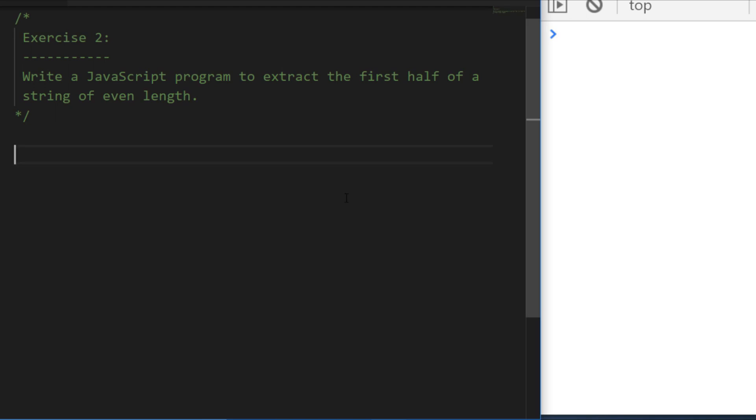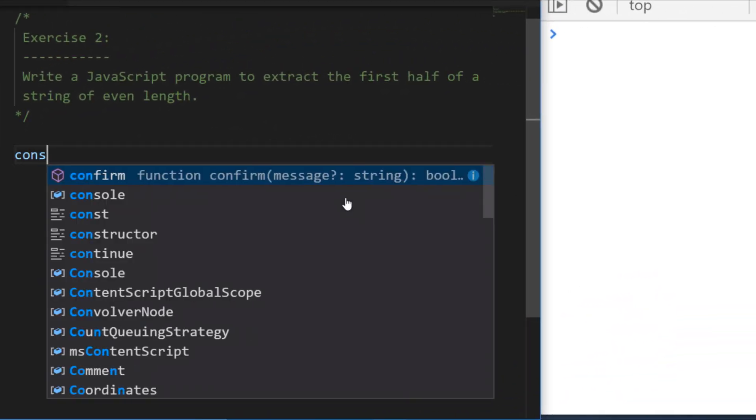In exercise two, you need to write a program or function to extract the first half of a string, given that it's an even length. Go ahead and pause the video and I'll see you in a moment. Okay, this exercise is super simple and hopefully it didn't confuse you too much.